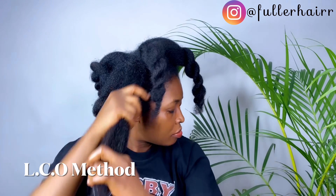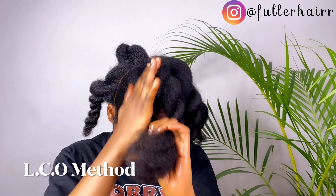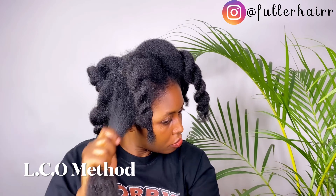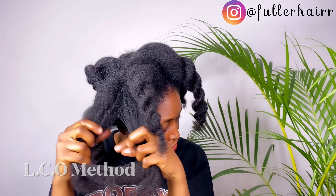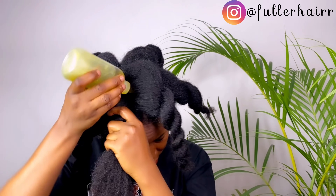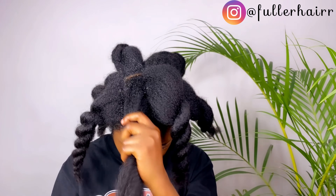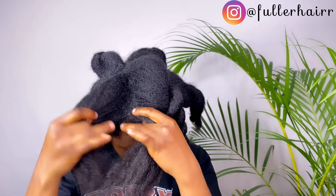My best method for moisturizing is the LCO method. I love to spray my hair with water or strengthening treatments or hair tea, then go in with a moisturizing leave-in conditioner that is lightweight — because my hair is low porosity. Low porosity and fine hair can weigh down with heavy creams, so I use lightweight leave-in conditioner to moisturize, then seal in with this oil.